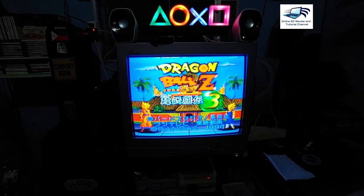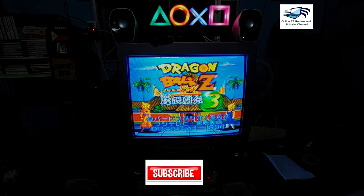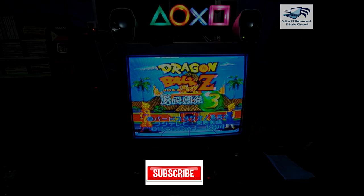Thank you very much for viewing my videos. Hopefully this tutorial helps for retro gaming. See you again for our next videos. Thank you — nostalgia!